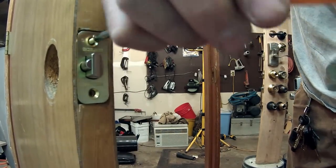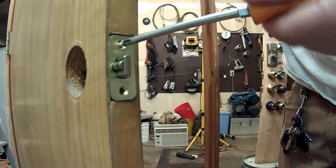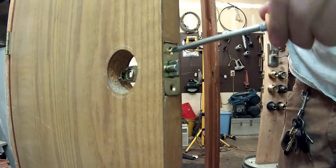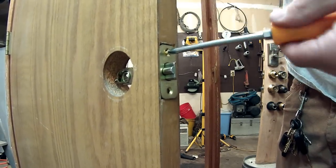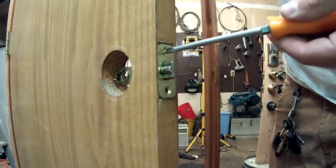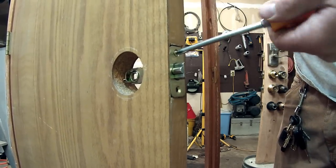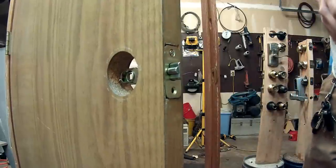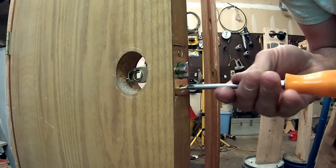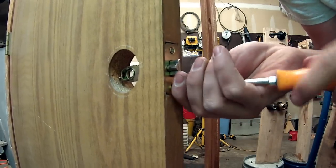I'm doing this on a door that's already got the holes drilled out for it, simply because most people are going to be replacing an existing lock so it's already going to be set up like this — and it's going to save time for the video, since it takes quite a while to do a fresh installation. You can check the website for a video on a fresh installation if you need that information; just go to www.tricountylocksmithservice.com and check out the how-to videos.